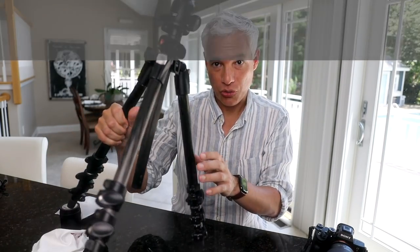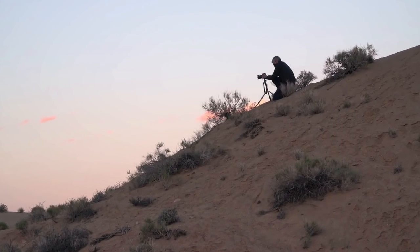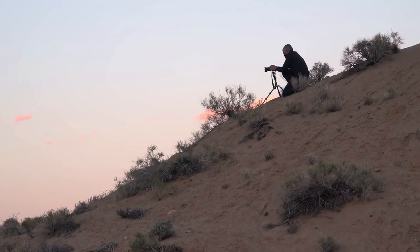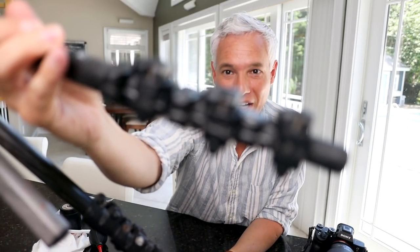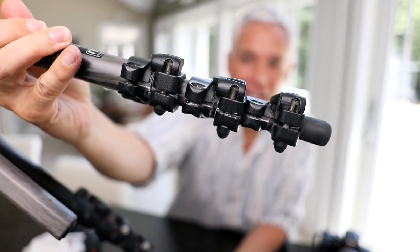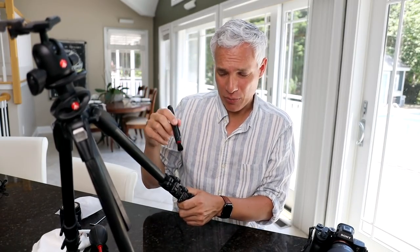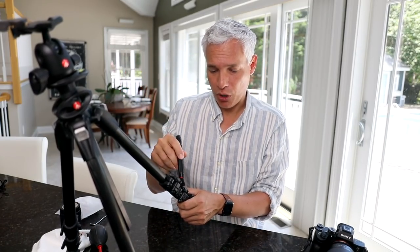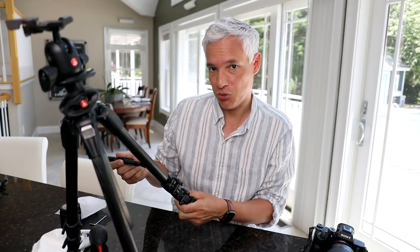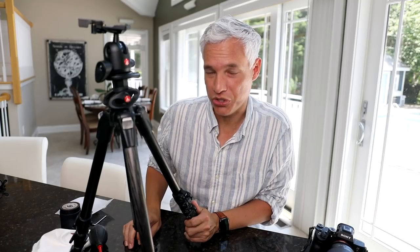Your tripod requires regular maintenance too. Just like your camera, it will collect dirt and dust. As you can see, this particular tripod has had a productive life — it's been worked hard and put away dirty, with lots of sediment gathered in there. For that, just go back to the brush, wipe out any loose particles, and then use clean fresh water to remove the rest, minimizing the amount of corrosion going on.